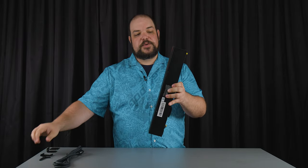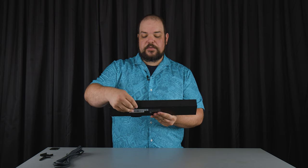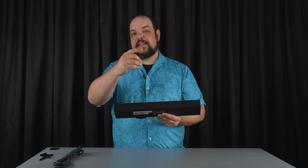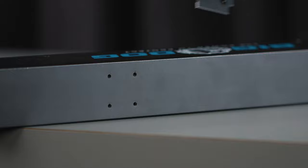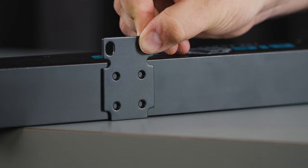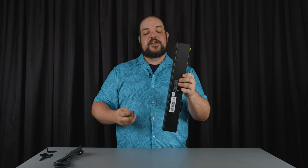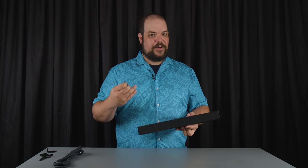We also included mounting holes on the back of the unit for those rack ears. You can put the rack ears on the back of the unit and use the rack rails that are already on the back of the rack. We're also including a series of flat rack ears, which allow you to change the orientation of the PDU on the back of the rack.